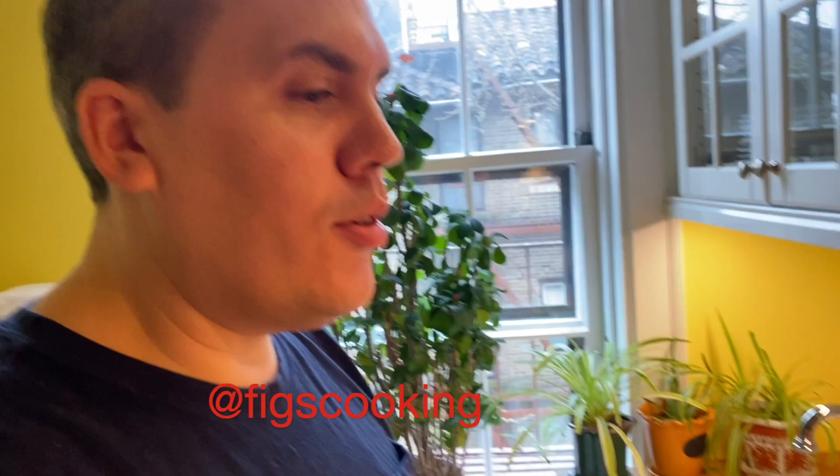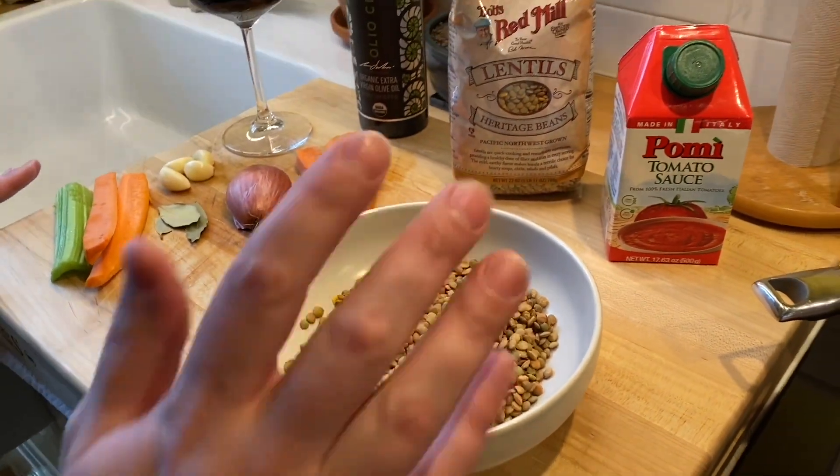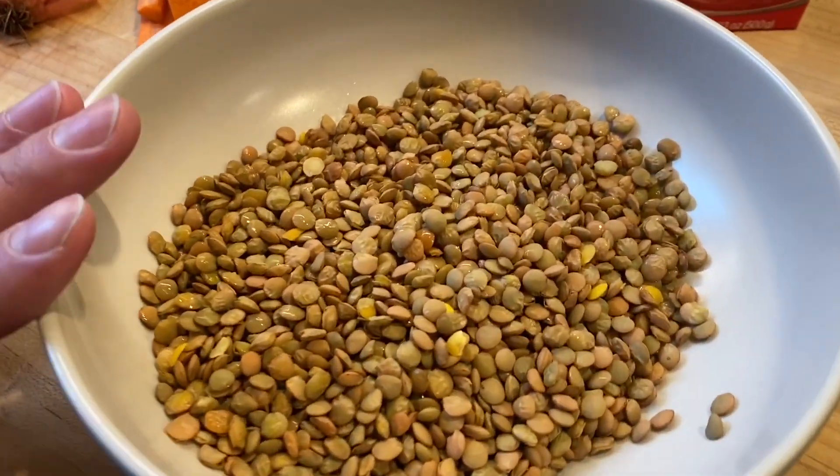Hi everyone. Today we're going to make another dish — there's nothing else for us to do than post stuff on Facebook and YouTube. We're going to do lentils today. It's very, very simple. We're going to use dried lentils — you can use any dried lentils, but it'd be about a cup of dried lentils.